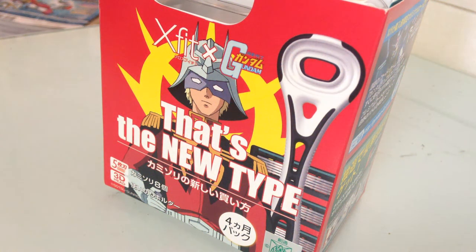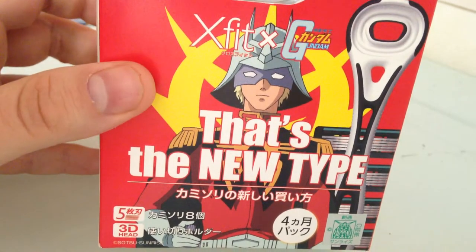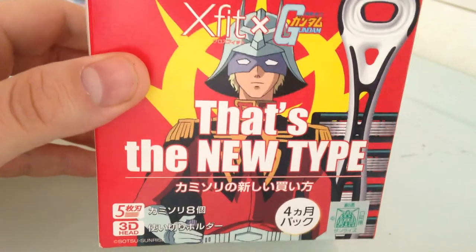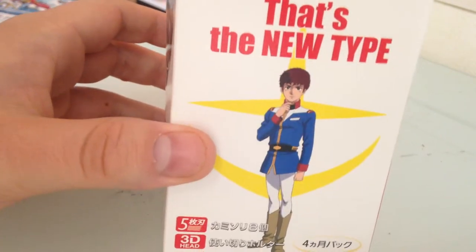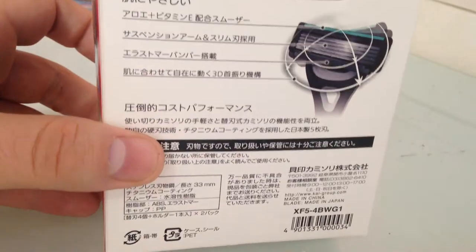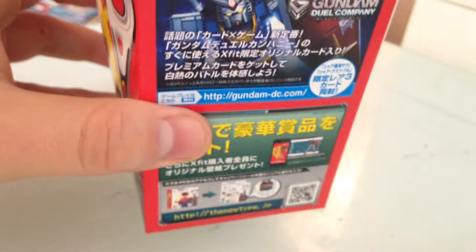Minna-san konnichiwa, this is David. I'm doing a little weird Gundam merchandise unboxing today. These are X-fit brand razors that are Gundam branded. Usually I wouldn't really go for this sort of thing — it's not a big deal to me — but I actually needed razors and they were kind of cheap for what they were: two packs that have four or five blades in them each.